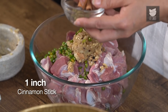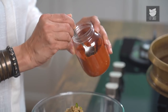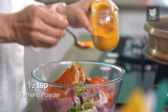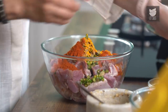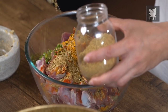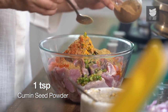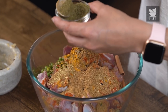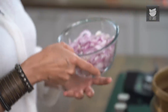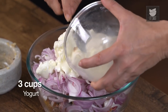1 inch of Cinnamon Stick and 8 Green Cardamoms. 1 tbsp of Red Chilli Powder. 1.5 tsp of Turmeric Powder. 1 tsp of Coriander Seed Powder. 1 tsp of Cumin Seed Powder. 1 tsp of Kasoori Methi. 3 sliced Onions. And 3 cups of Yogurt.